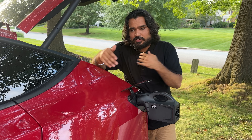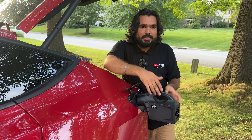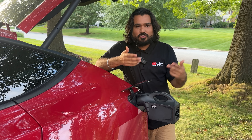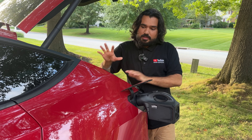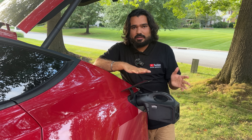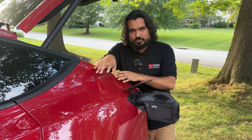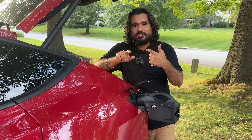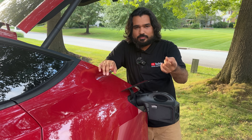That's when this device flips the protocol — Tesla thinks it's being charged at 2 kilowatt, but the device actually discharges it. Tesla doesn't know because the communication was agreed upon as charging. So it's a spoofing device: it tricks Tesla into believing it's charging while actually discharging it. Then it has an inverter that converts the DC from Tesla's battery into AC — just like a solar inverter. In a nutshell, Tesla thinks this is an approved CCS charger within allowable limits, but it's being tricked into discharging.